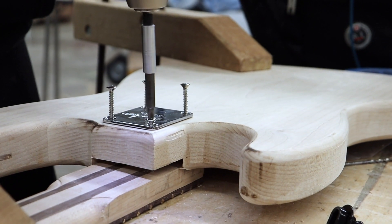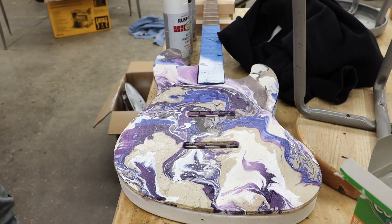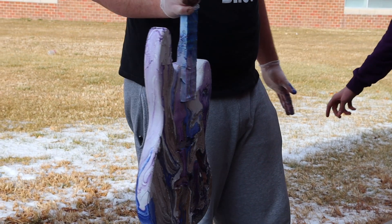Right now he just has to put all the electronics in so the pickups will go in, solder it to the electronics, then fit the pickguard and put the other pieces back together.